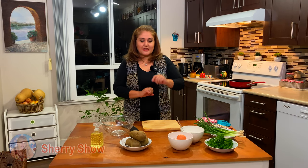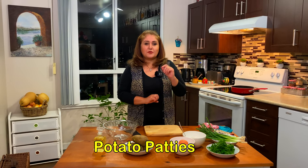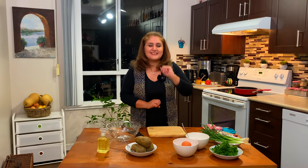Hi guys, I hope you have an amazing day and welcome to Sheri's show. My name is Sheri and today we're going to cook for you a Persian dish which is kuku sib zamini — in English, potato patties. It's a very delicious meal to eat and it's very easy to make. Let's cook together.